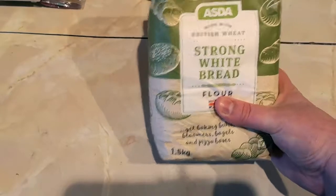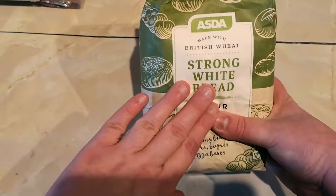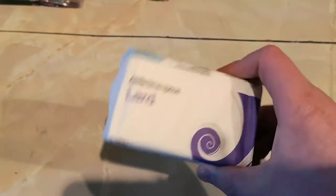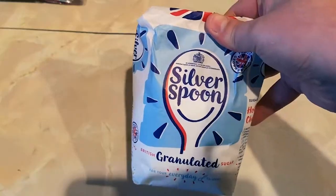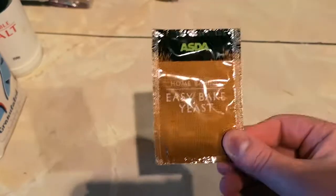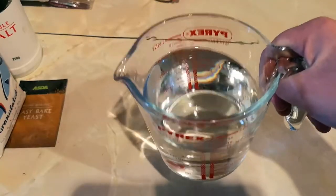For this one you're going to need 500 grams of strong white bread flour — anything with a high gluten content will do, you want about 14%. You'll want some lard, 30 grams to be precise — this is the good stuff, the fatty stuff. 10 grams of sugar, 10 grams of salt, one packet or 5 grams of fast-acting yeast, and 400 millilitres of cold water.